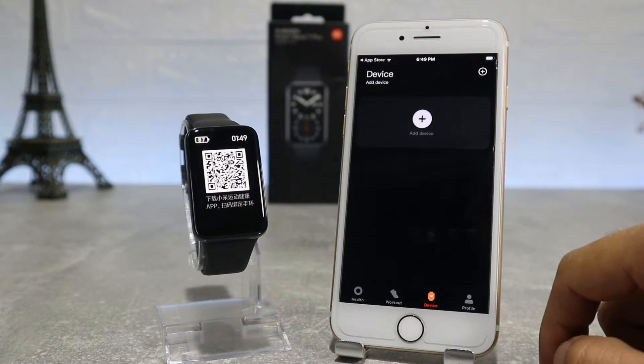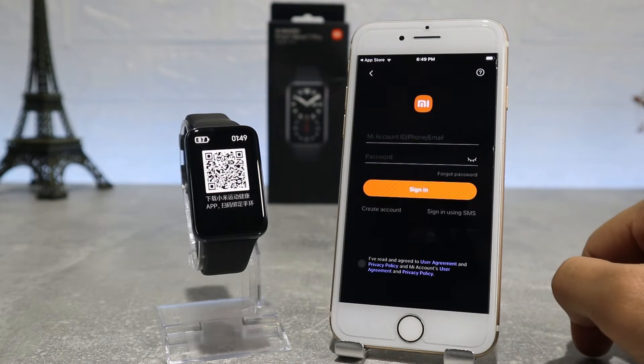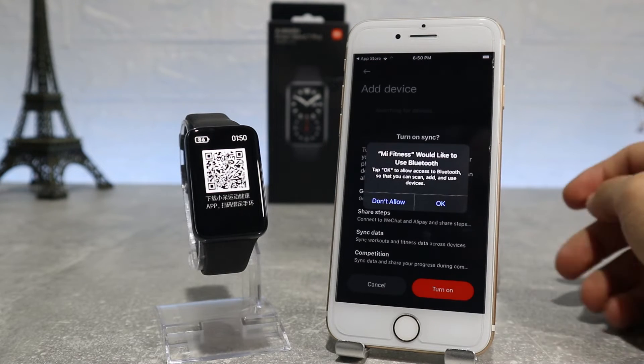Here we have the home page and we're going to press the device page and go to add device, but first we should sign in with a Mi account. As soon as we log in, we will press to agree to allow the app to access location and it will start to search for our watch to connect.